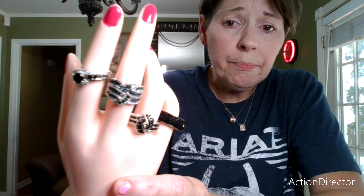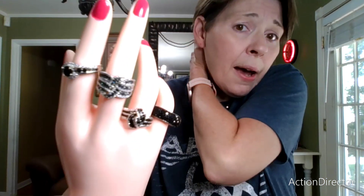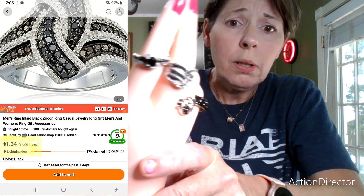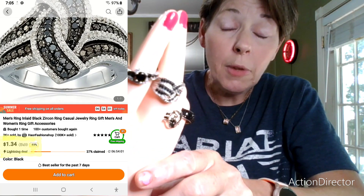I wanted to bring them all out so that way you could see them and get an idea that there are other options if you like black spinel.